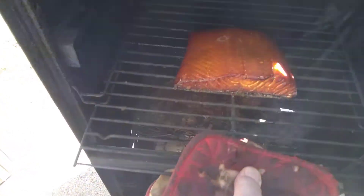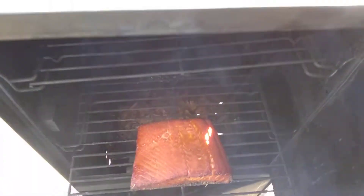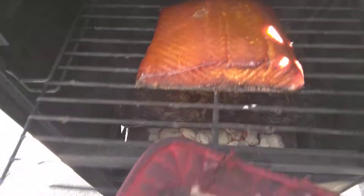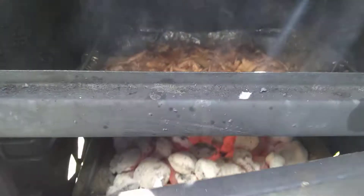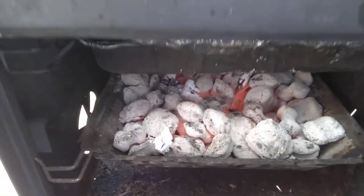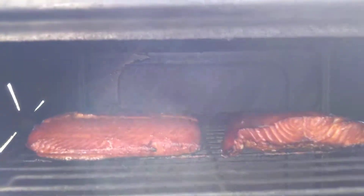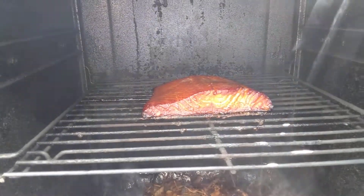There's one more piece here, and as you can see there's plenty of smoke coming out. The chips down below are just starting to smoke perfectly. This Brinkman is controlled by charcoal, so it'll do a good job of cooking. We've got the charcoal, the wood chips, and the salmon smoking away — talk to you later, bye!